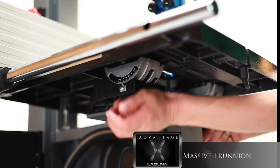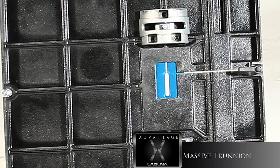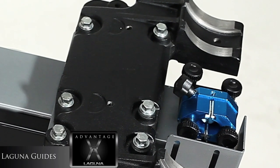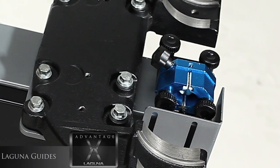The trunnion is often overlooked in band saw designs. However, at Laguna, we believe it is one of the key components to a solid foundation where it all starts. The Laguna guides are engineered with no moving parts and 10 ceramic inserts for optimum blade performance.